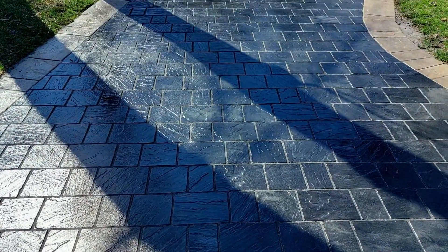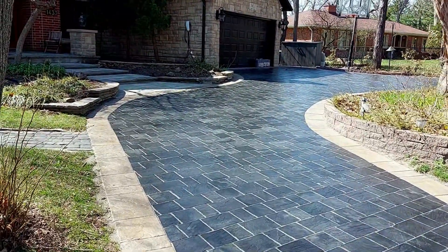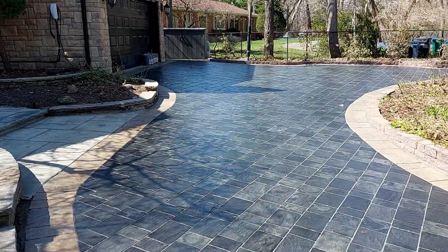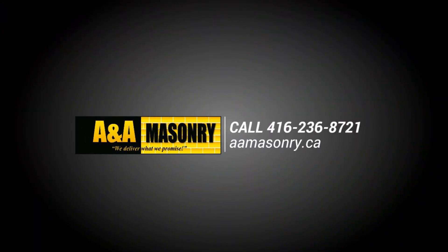Here is the final job complete, with the driveway looking beautiful and protected to last a long, long time. So if you care for your home and want to get the right solution for your steps or driveway, make sure that you call the professionals at A&A Masonry and let them get to work for you to make your home safe and looking great. To schedule your next project, contact A&A Masonry today.